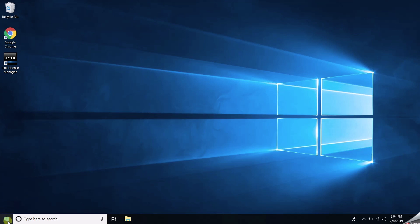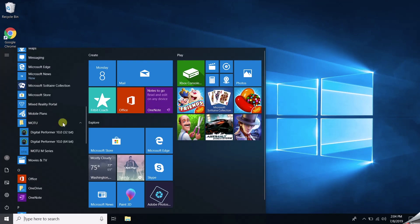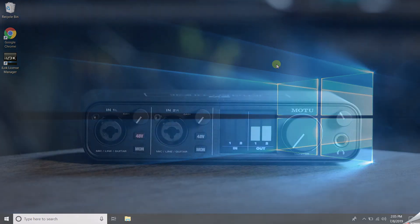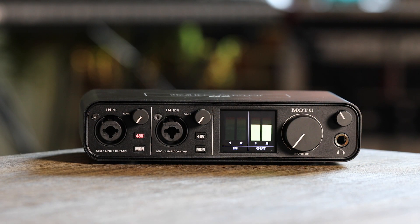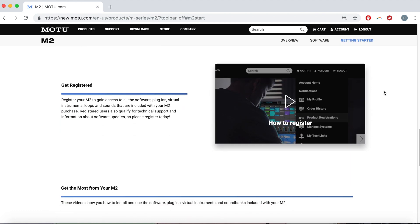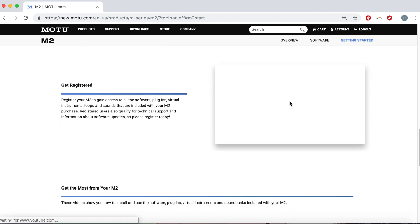If you don't hear anything, open the M-Series control panel and set the sample rate to 44.1kHz and try again. You can also use the M-Series control panel to change buffer size, which will be discussed in the upcoming videos. You're now ready to go! Please watch the next video in this series to get the most out of your MOTU M-Series interface. Thanks for watching.